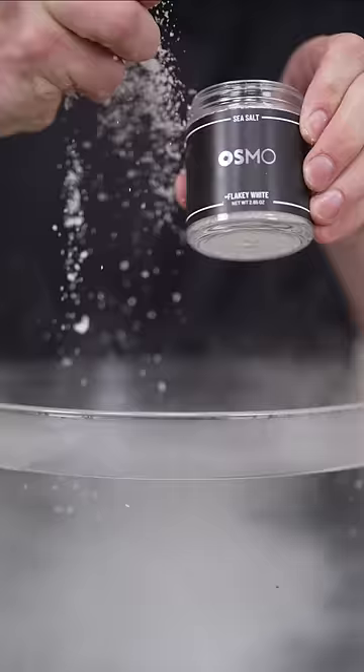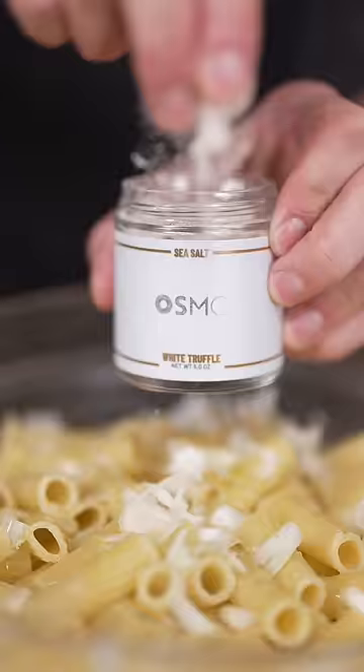Salt your water like the ocean, then in goes our pasta. And once it's cooked — parmigiano, olive oil, white truffle salt.